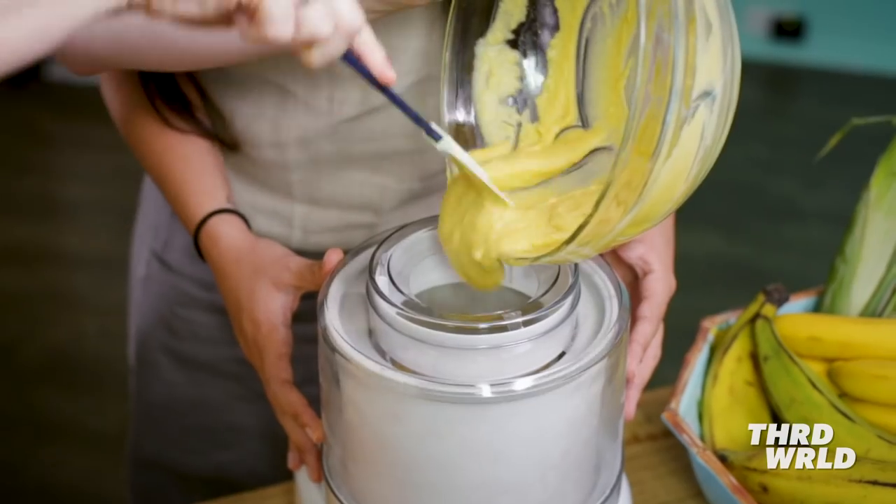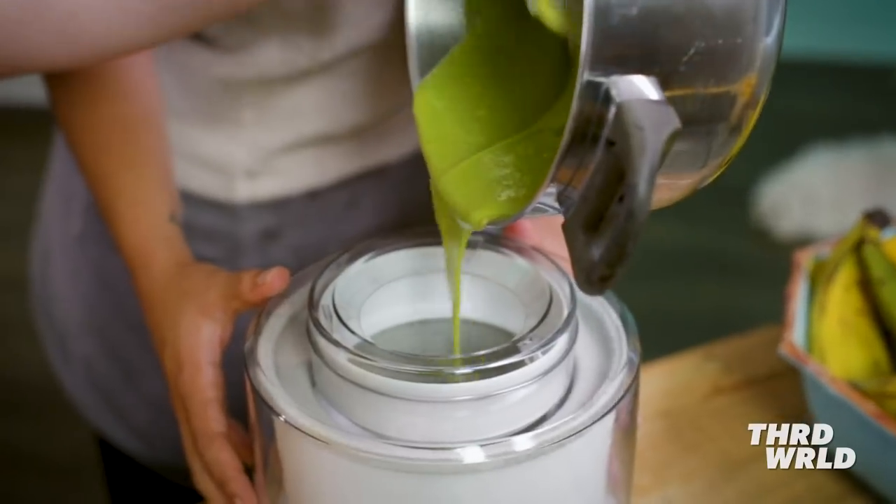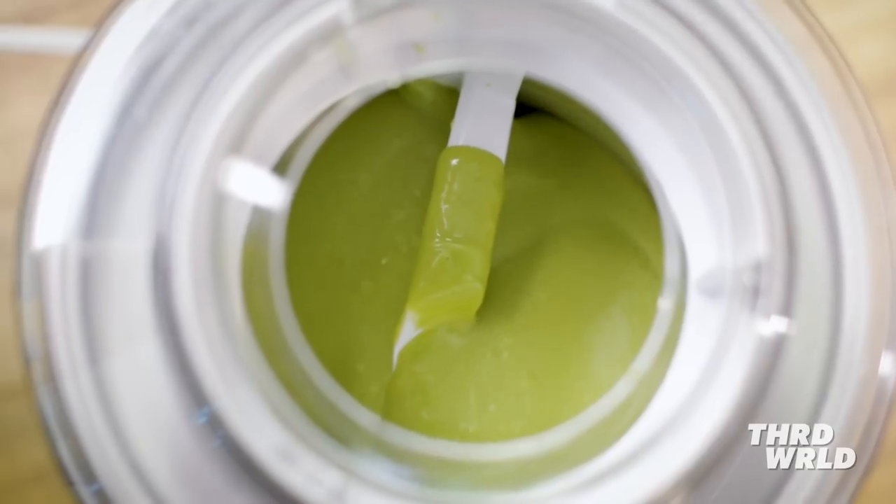We're going to pour the ice cream base into the ice cream maker. The moment of truth — just let it spin for about an hour. Then we put the ice cream in the freezer and we're going to leave it there overnight. And then we're going to make our arepa ice cream sandwiches.